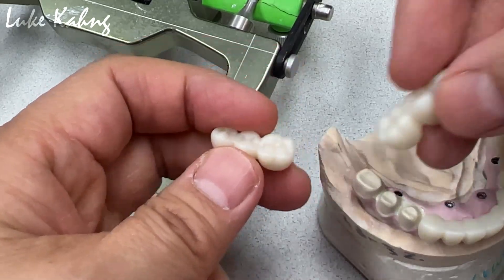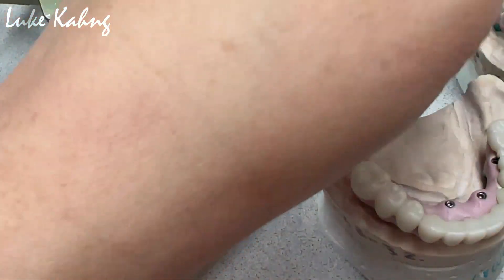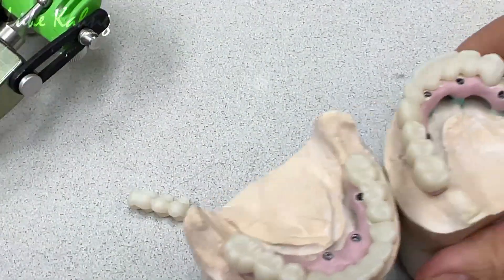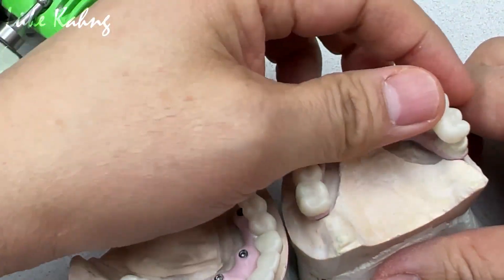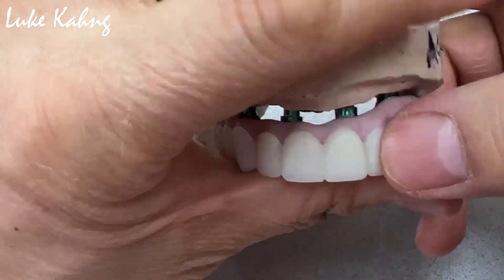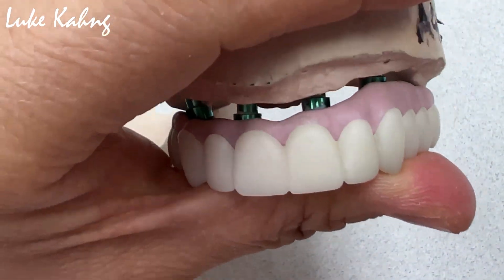So this 24-unit case — we're going to finish, apply porcelain underneath here, but coloring with the metal on the top of them.